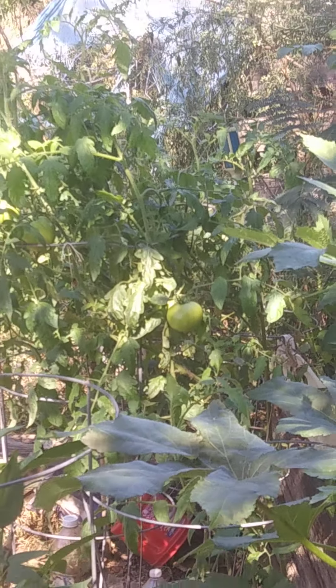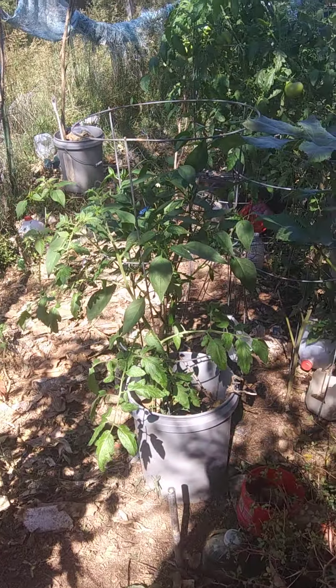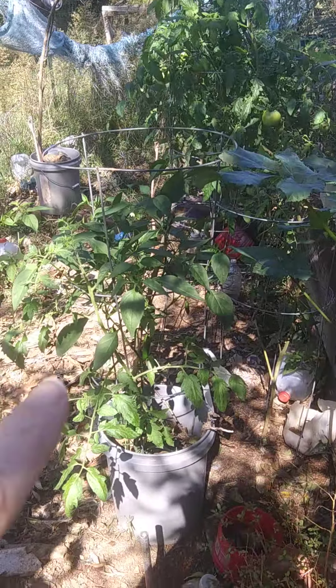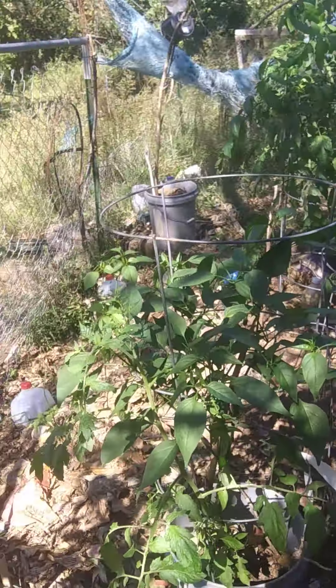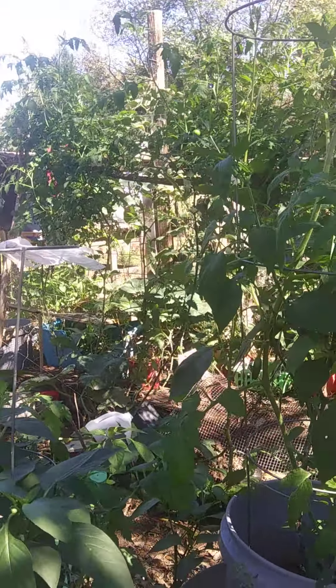Those are the Super Su's, and those are Super Su clones in here with the jalapenos. And they're making jalapenos. I've picked a few of the small ones and put them in our fried potatoes and stuff. Those ones over there are doing really good.